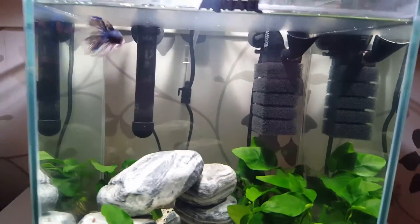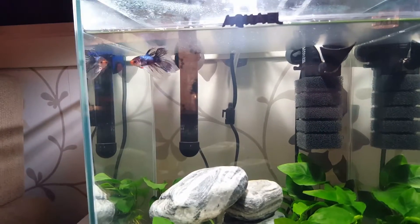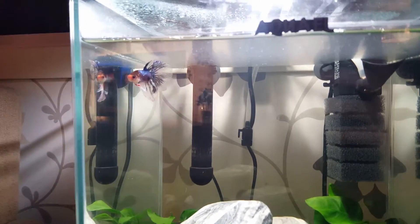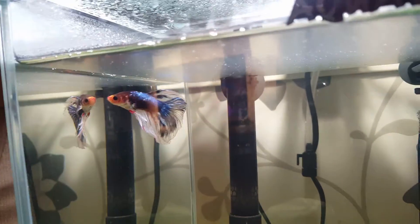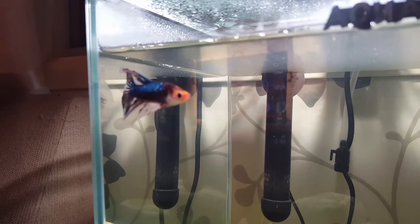Hello guys! This is Alexandra from Alexandra's Pets. Today I'm gonna show you how to mirror train your betta. This is Dream, my marble super delta betta fish male.